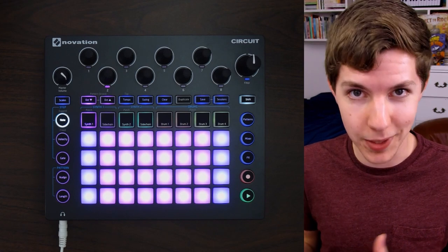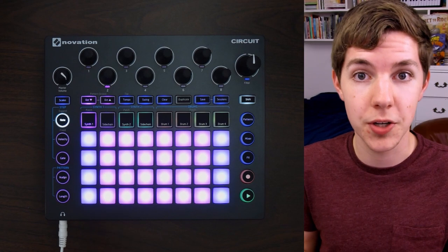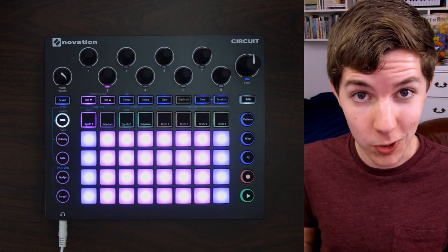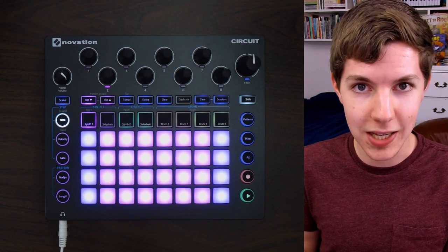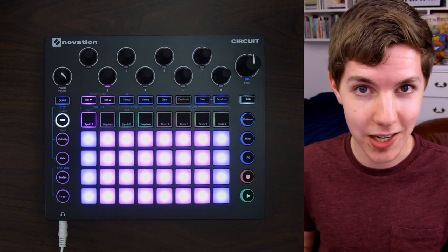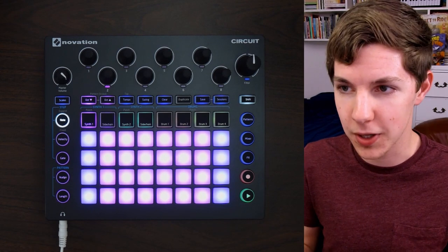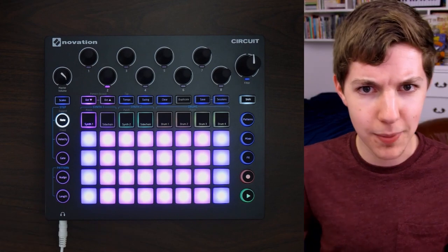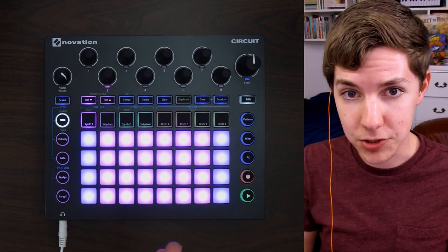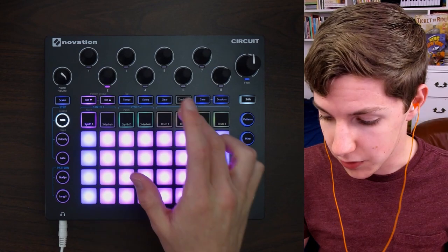What's up guys, welcome back to Gabe Miller Music. Today I'm going to be making a couple of beats with the Novation Circuit 1.8 firmware update. The big thing that this added is the ability to play in non-quantized parts, both in the synths and in the drum machine. I'm going to play around with that, make a couple of beats. I just updated my circuit like an hour ago so I'm excited to actually give this a go.